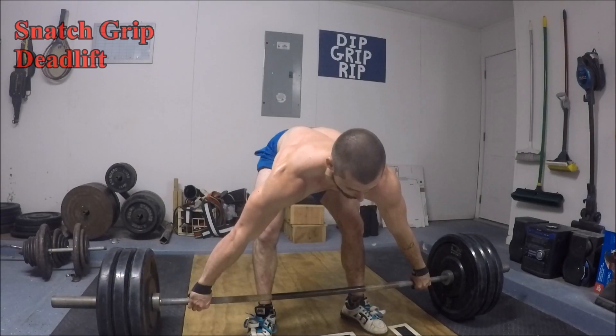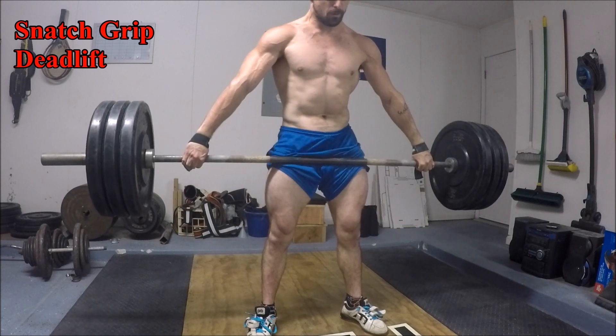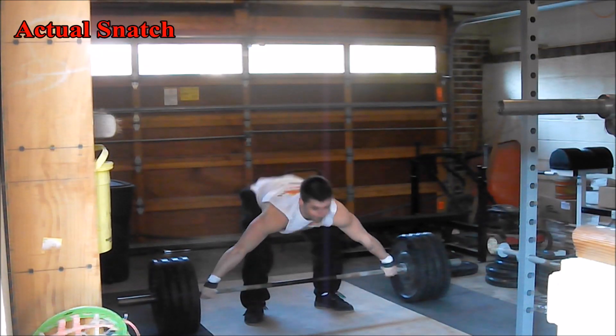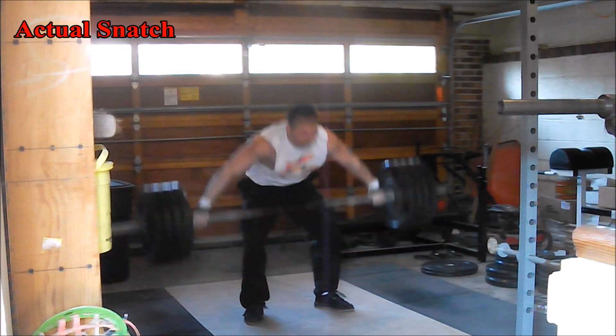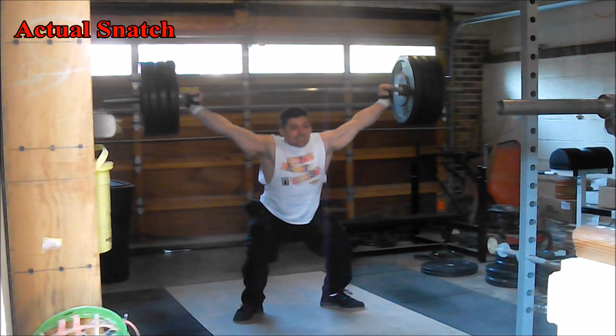In case you've never heard of it or seen it performed before, the snatch grip deadlift is simply a deadlift done while taking a wide grip on the bar, usually at least with your index fingers out to the rings on the bar, or even wider if you choose. The name comes from the Olympic lift known as the snatch, where athletes deliberately take a super wide grip on the bar in order to shorten the range of motion the bar must travel through to reach a locked out position overhead.